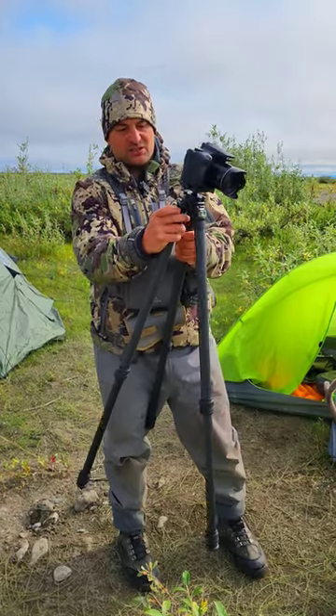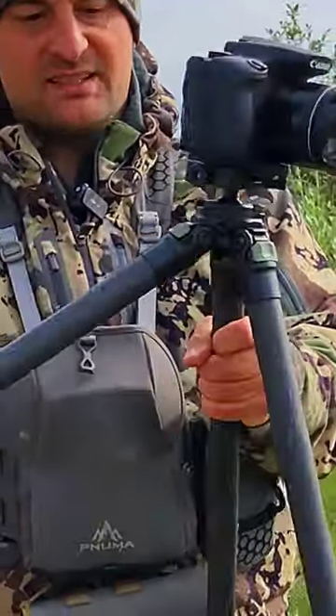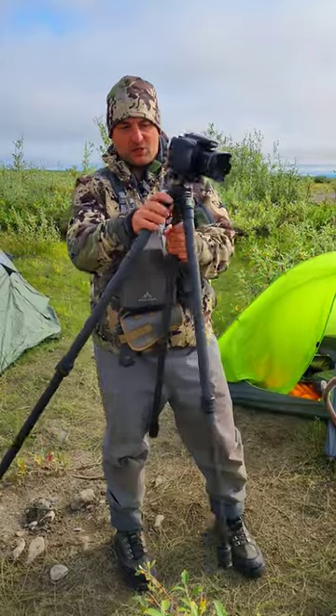You've got a degree of angle adjustment, so you can lock these out and actually shoot prone off of these — that's how low they go.